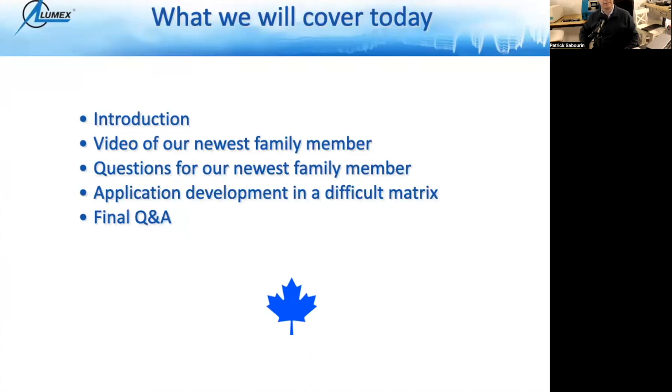So I'm going to quickly go through our agenda today. Introduction — my name is Patrick Sabarin. I am the business development and application specialist for North America. I also do some work on hardware as well. As part of the introduction, I'll chat a little more about Lumex Instruments. We're going to have a video of our newest family member, since this webinar is about the new product launch. You'll be able to get a quick demo of our newest instrument in our capillary electrophoresis family.